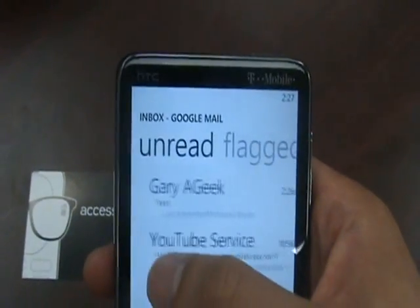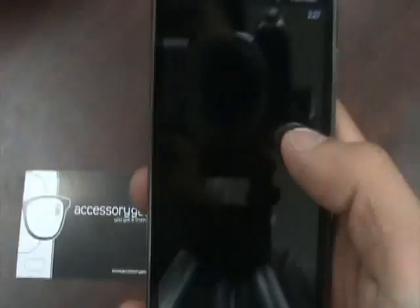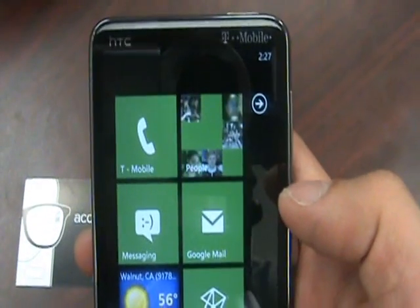I'll go over that later in another video. But yeah, so this is pretty much it — pretty cool. And like I said, you saw how the notifications were sent to the hubs. So let me go ahead and show you texting and how that works.